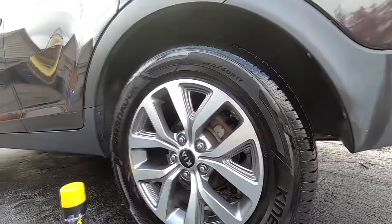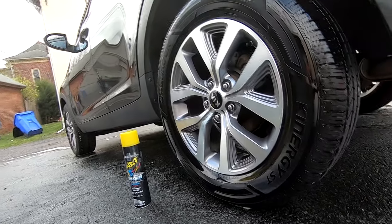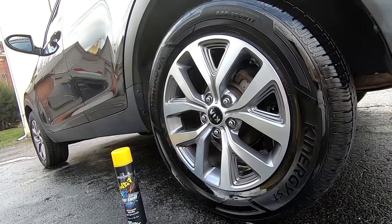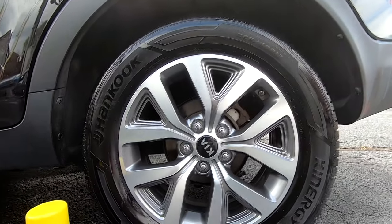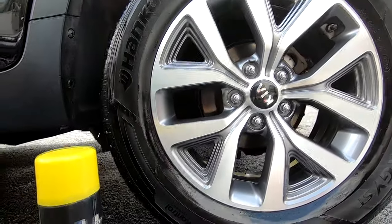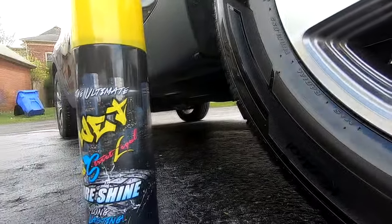This stuff is probably some of the most insane tire shine I've ever used. It goes on really easy and overspray is wiped away with no trouble at all. It comes in a 14 ounce spray can. The can is unusually huge for only being 14 ounces — I guess because marketing.